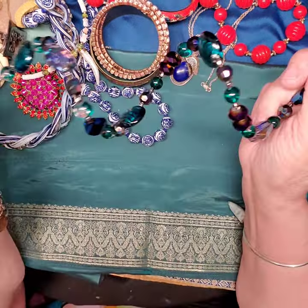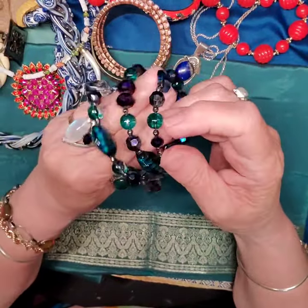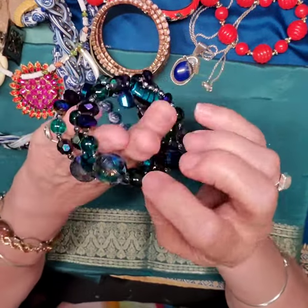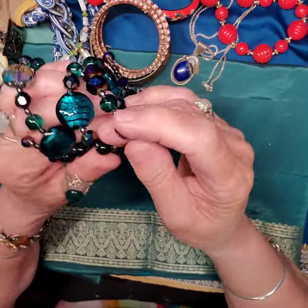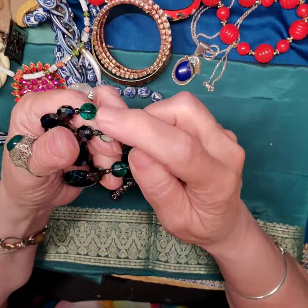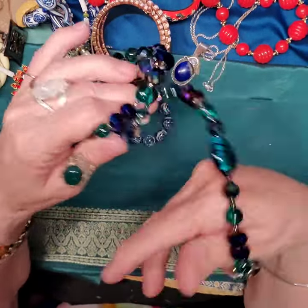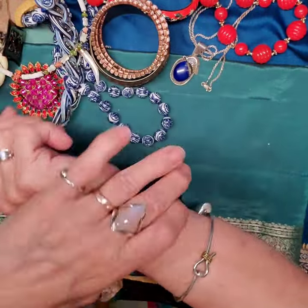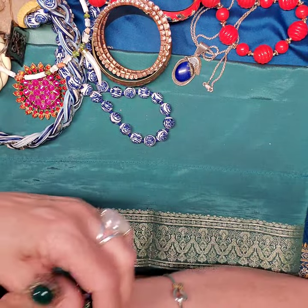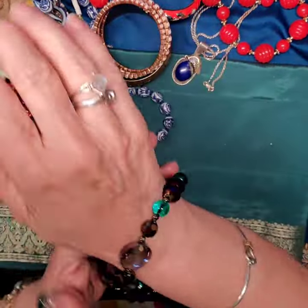Here's a beautiful bracelet — another wire bracelet. Love the colors on this: the blues and the greens and the purples. These are glass. I'm pretty sure those are all glass. There are a couple of beads — these round ones — that are missing, so it's missing a little bit of color, but you can hardly tell. That is a nice bracelet. Love the colors.